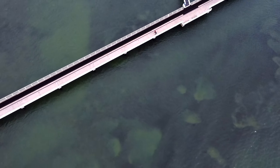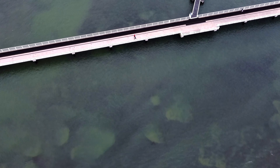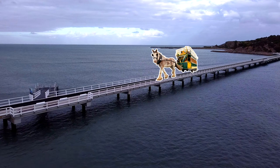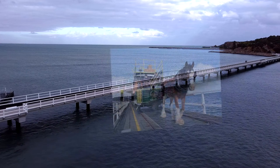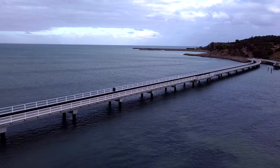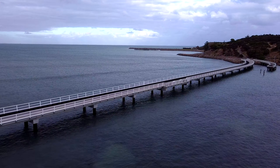The island that the drone is flying around is called Granite Island. It's one of South Australia's most popular tourist spots. I remember getting on this old horse-drawn cart when I was only something like 4 or 5 years old back in the early 90s. They've also broken down the original walkway bridge you can see on the right and upgraded it with the new modern one on the left.